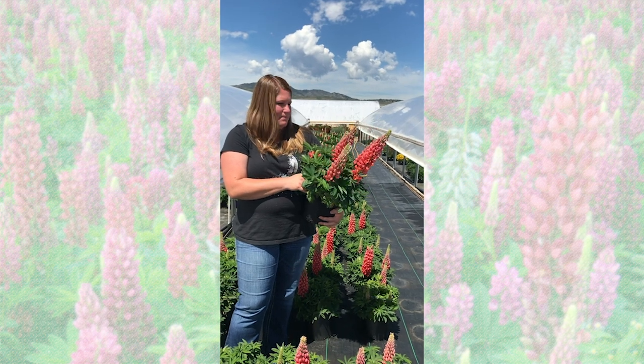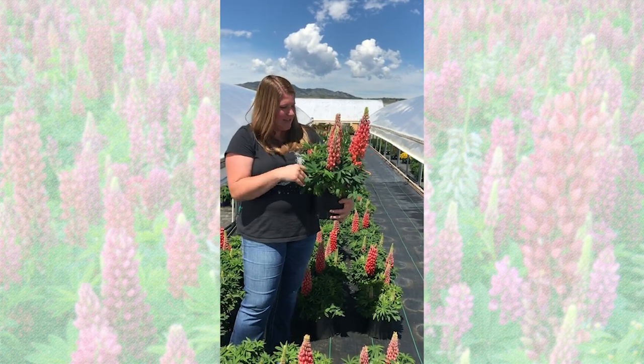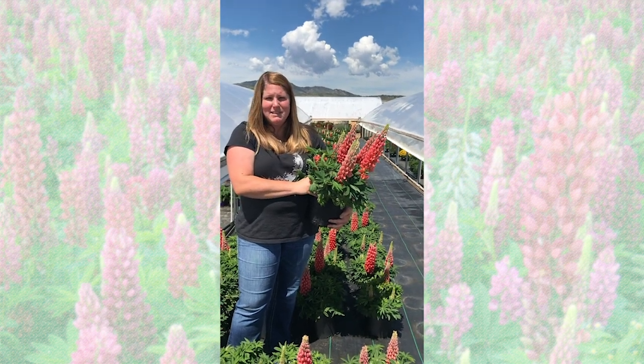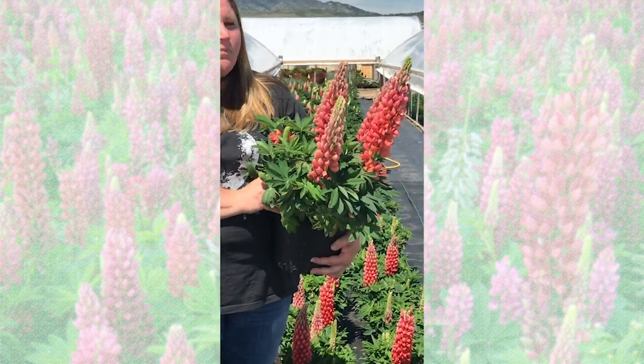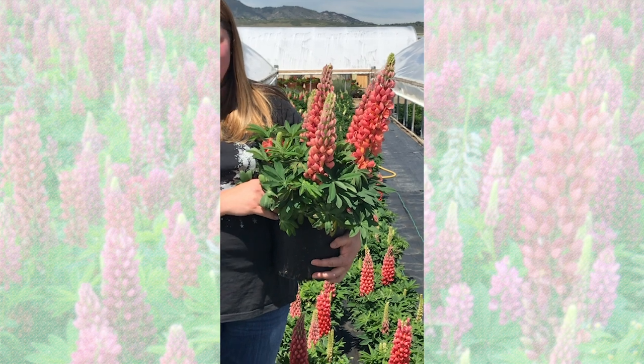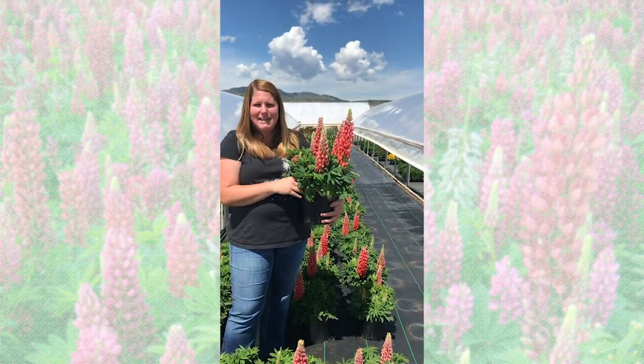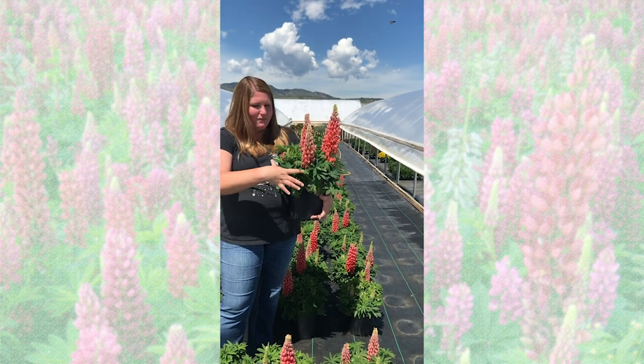Bulking is key to these — the more crowns, the more flowers. You can kind of see here, I think there's eight or nine different crowns, which means it's had some time to bulk and some time to grow.